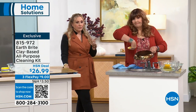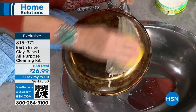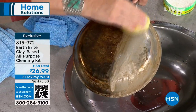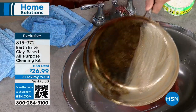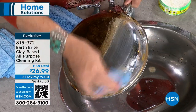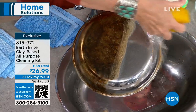I use it to clean my silver and jewelry — she's got her big turquoise there. By the way, the lavender is flying out the door. If you want the lavender, this might be the last presentation where you see the lavender. The item number is 815-972. Lavender, citrus, and the original. The scents are very light and they are naturally scented — they are essential oils, which I think is important to point out.